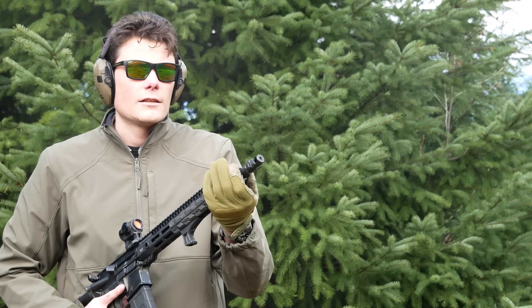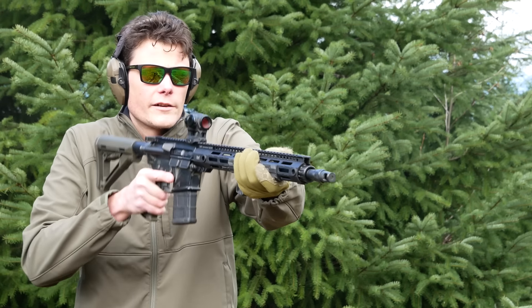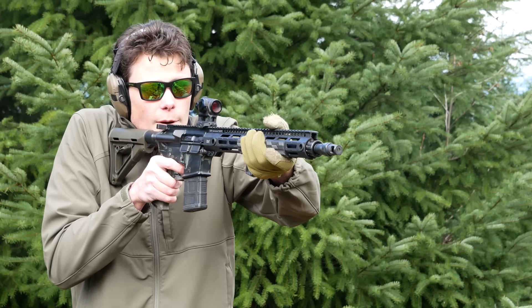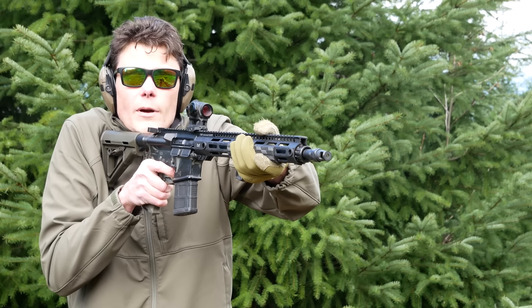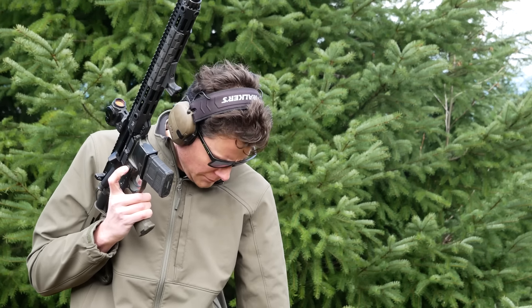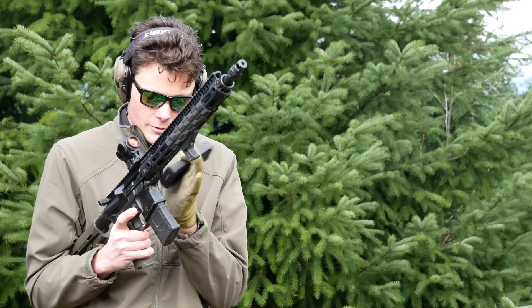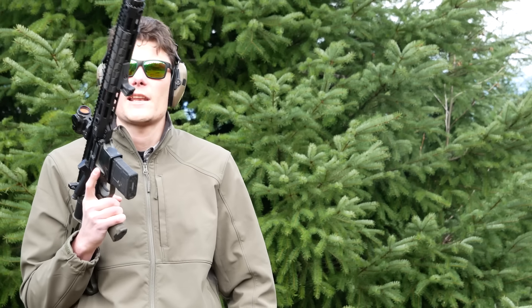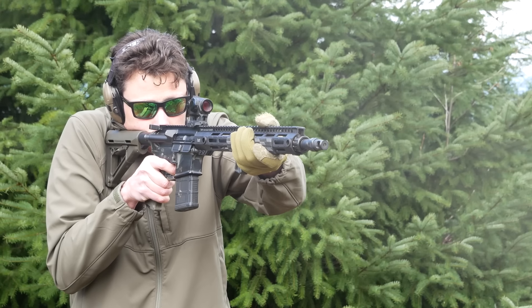That feels like it's barely cycling — it's ridiculously soft. The brake obviously helps a little bit. I'll probably crank it up to eight because that ejection pattern is not confidence inspiring. The last shot locked back properly, but that ammo smells like poop.